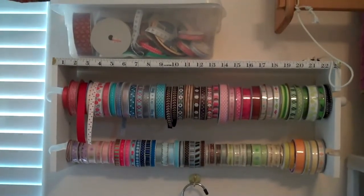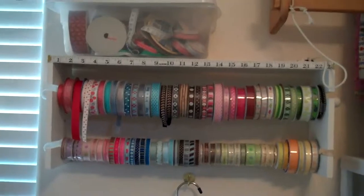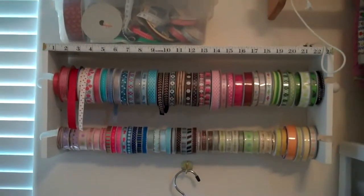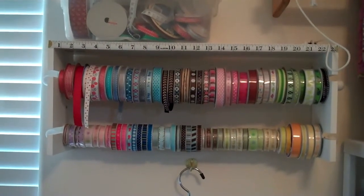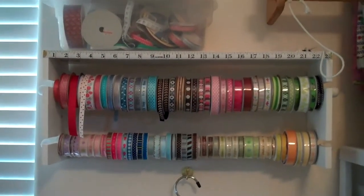Hi everyone. This is Twyla with TJ's Crafts and Gifts. I wanted to share with you the ribbon holder that I got at Joann's. I believe this is somewhere around $20. It's a pretty good ribbon holder.